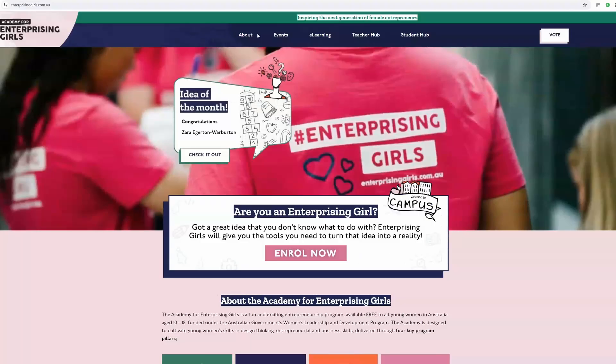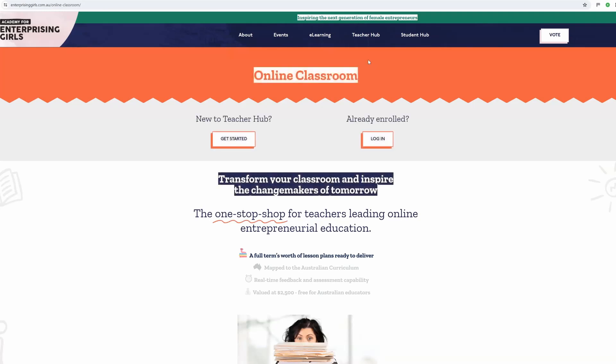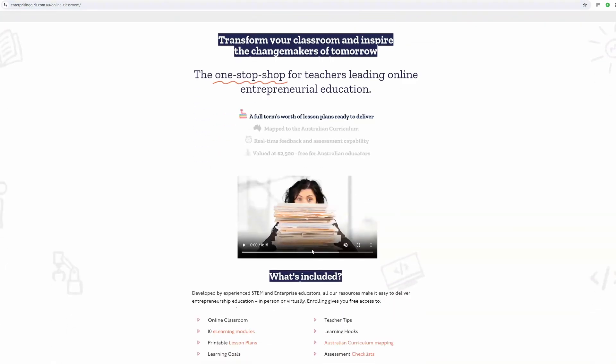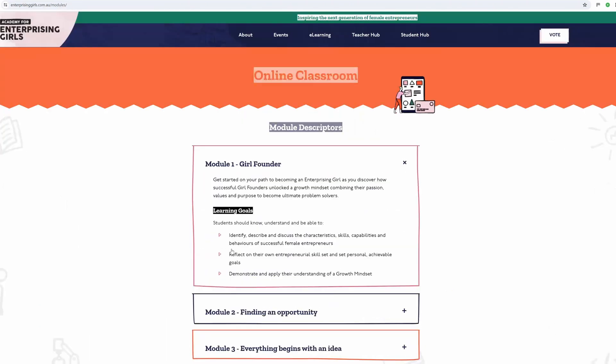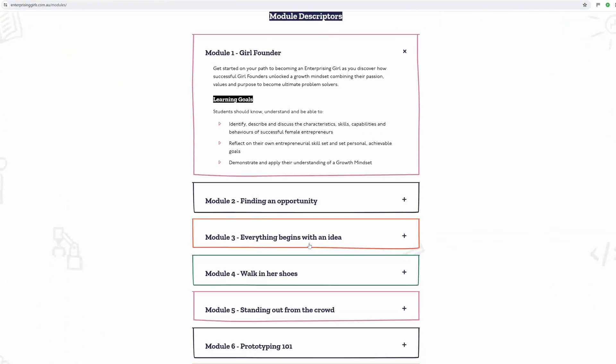Don't forget you can head to the Enterprising Girls website and download the full lesson plan in its entirety, completely free — the link is in the description below. Plus, we also offer the online classroom where you can track your students' progress, see curriculum links, and even make reporting time easier.